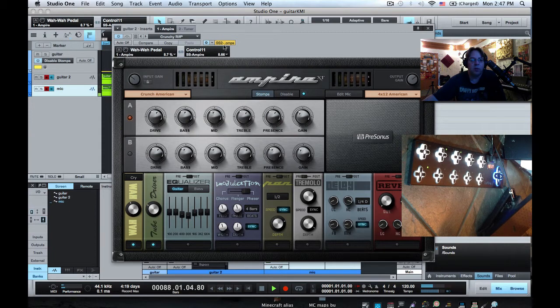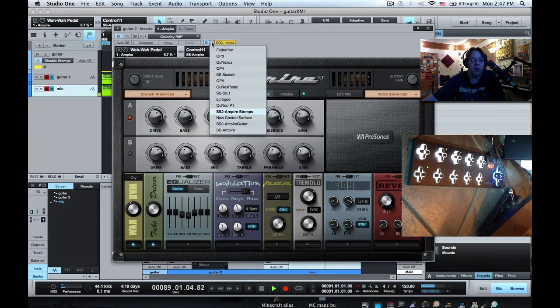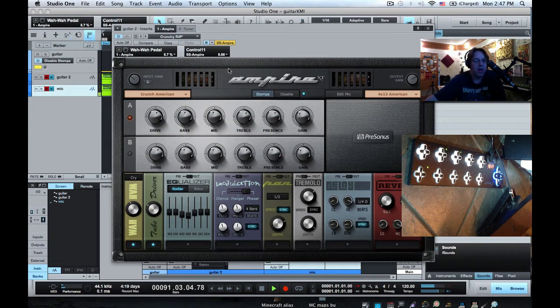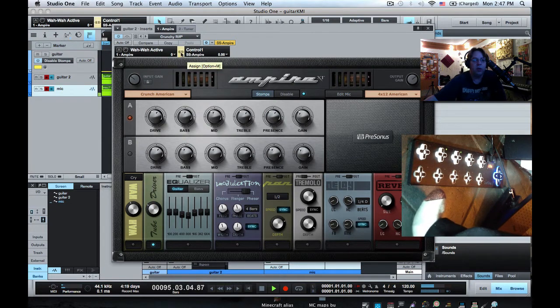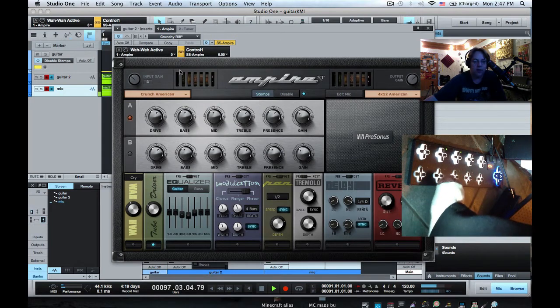To do that, go right here and select our new device — SS-Ampire. Then I'm going to hit the wah-wah on-off and hit pad one to associate it. Because it's yellow, we know that it's in focused mode. We'll do that for each of these. This one is the tube driver.